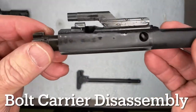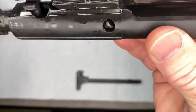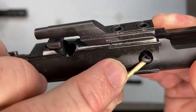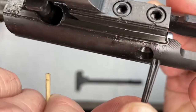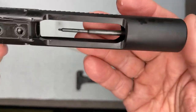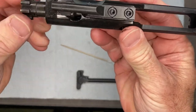The first thing you want to do: you're going to find there's a little cotter pin right here, and that's what holds the firing pin inside. You can use any small tool — a little screwdriver, or you might even be able to use your fingernail — it comes out real easy. Pull that right out. Once that is out, the firing pin should fall right out.